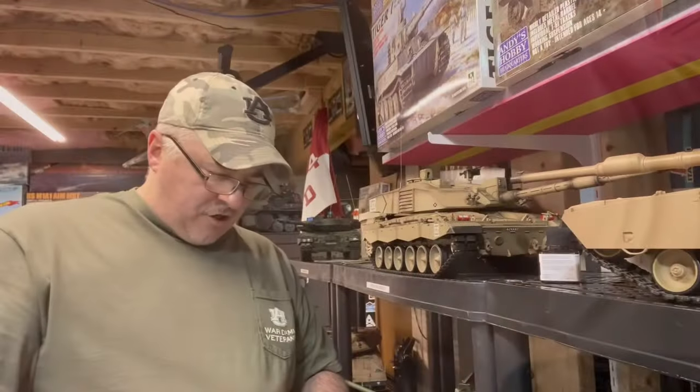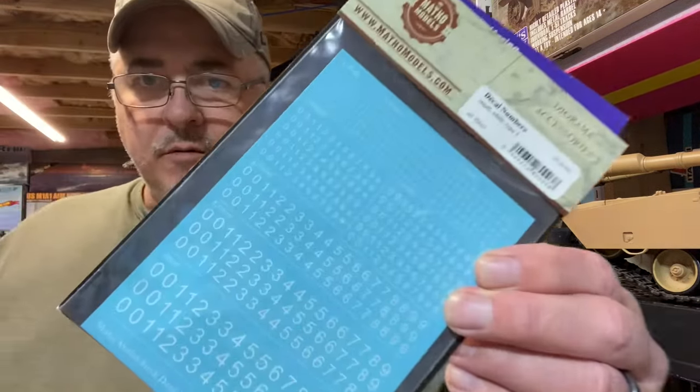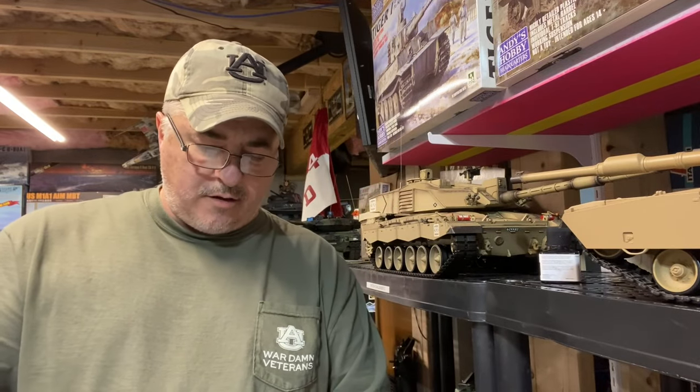Real quick before I show you how I do this — the last of the decals came in for Tim's truck. So I've got this number assortment, and now I have everything I need to do all of the custom decals and bumper numbers and stuff for him. Watch out for that video coming tomorrow.